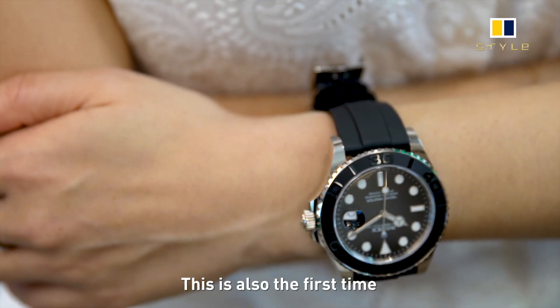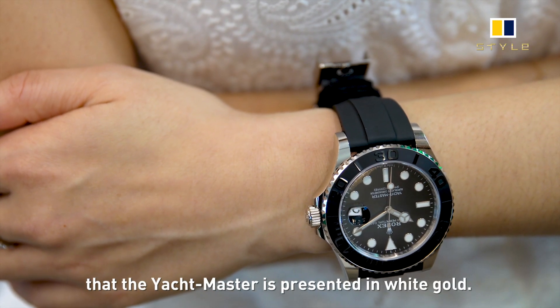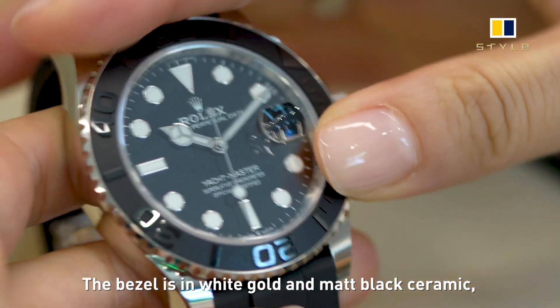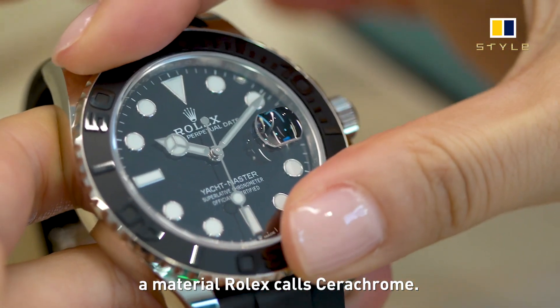This is also the first time that the Yacht-Master is presented in white gold. The bezel is in white gold and matte black ceramic, a material Rolex calls Cerachrome.